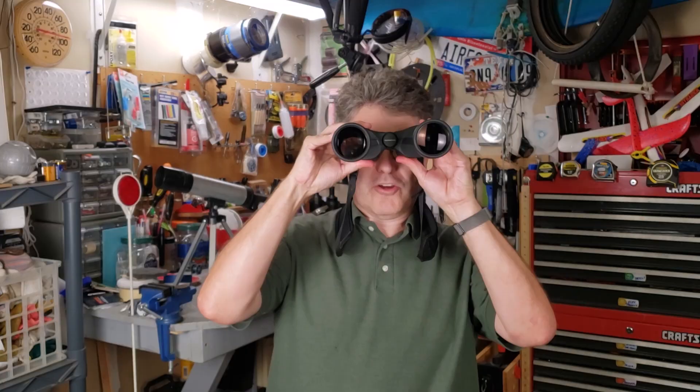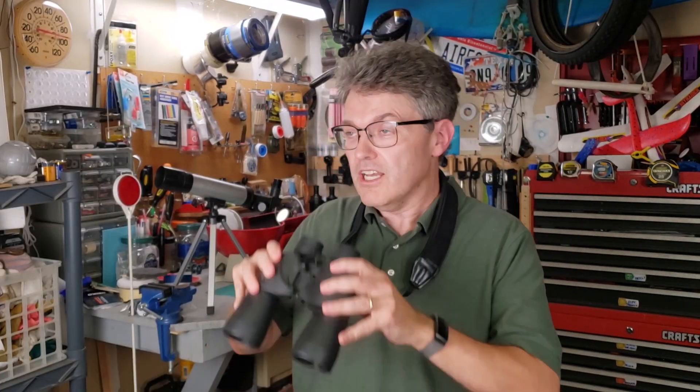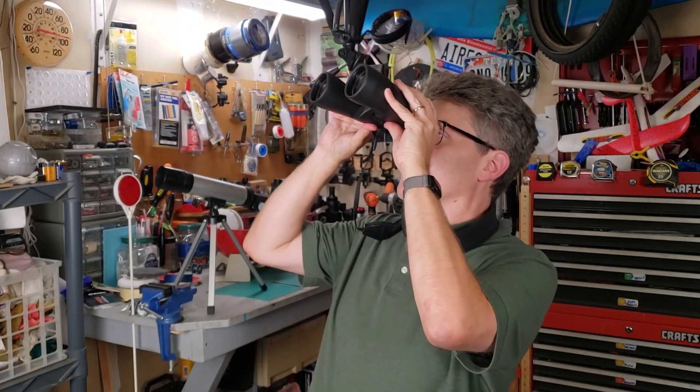The moon is so huge that, believe it or not, binoculars work great, and bigger binoculars work even better. Just make sure that if you're using binoculars in the front of your house, that you point them up above the neighbor's house.